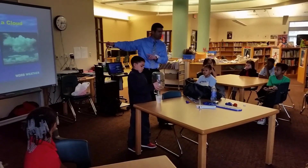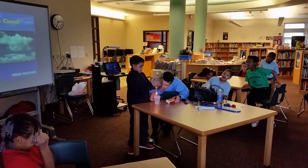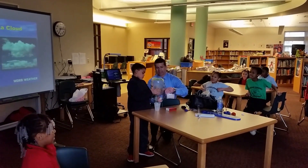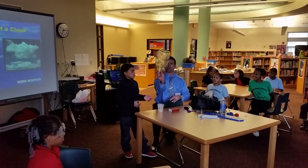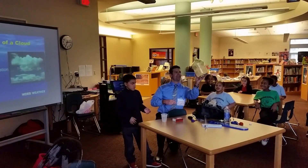Now we need ingredient number two. Just a little bit — that's all we need. A little bit of smoke. Now we've got two of the three ingredients. You all can still see the smoke — anybody see the smoke in there? I mean, it's not a cloud yet, but it's looking more like a cloud all the time, isn't it?